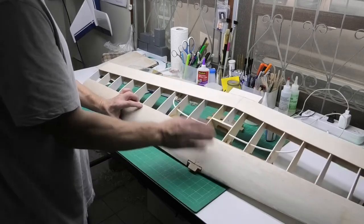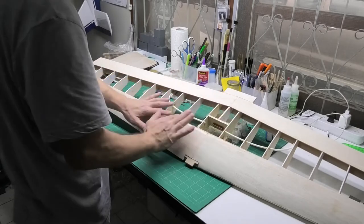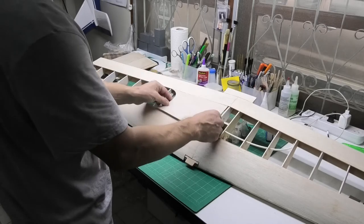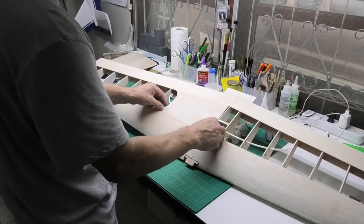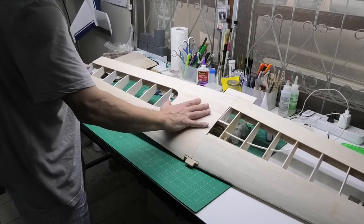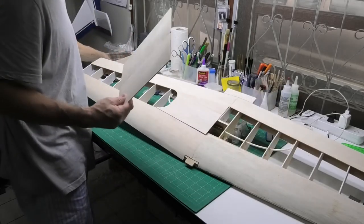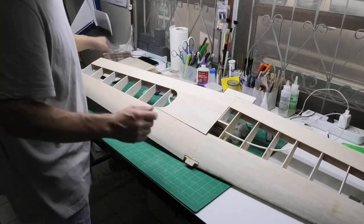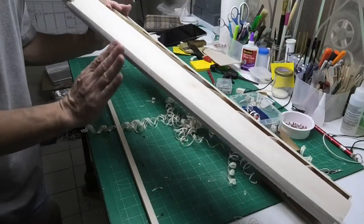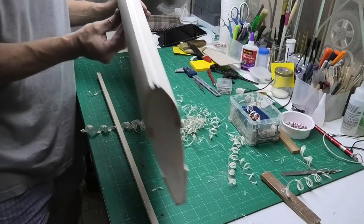I've still got the sheeting on the central section here. Here's one piece I've done which I'm not actually that happy with, so I'm going to redo it. But essentially that fills that central section. I've got these pieces of balsa here to do that, which will give quite a nice shape. I thought I'd quickly show what I've done with this leading edge — I've just planed that to a flat edge now.